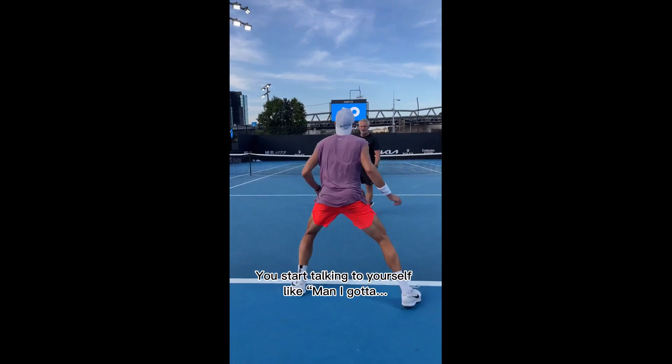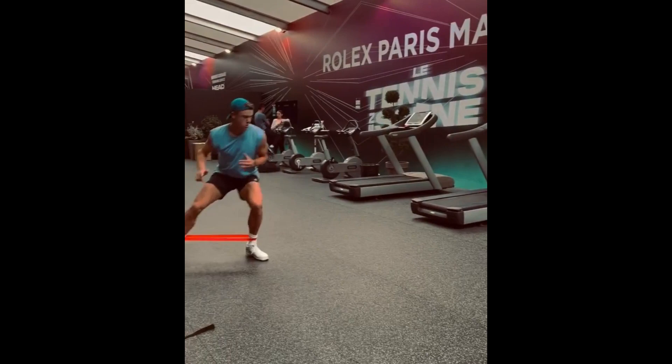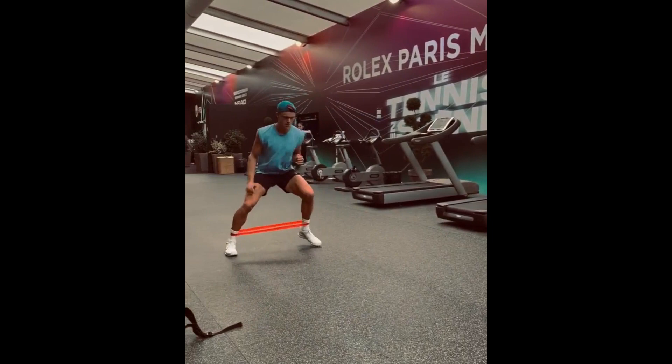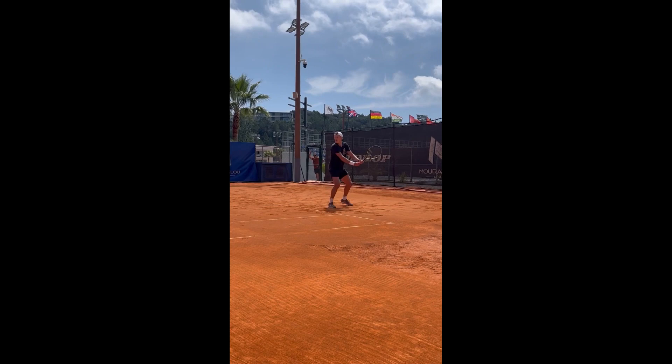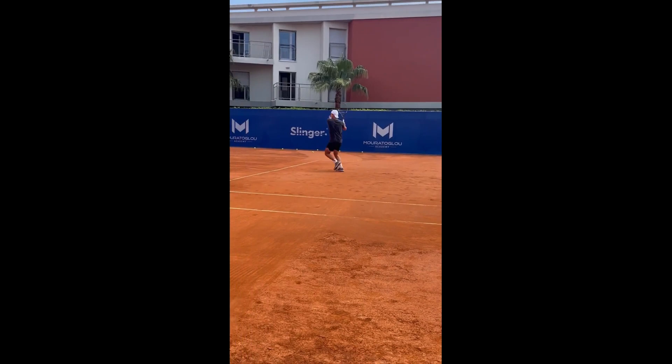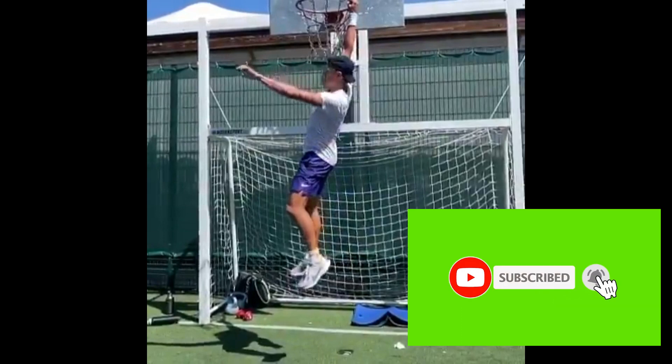Holger also practices footwork drills that involve hitting the ball. He works on his footwork when hitting forehands, backhands and volleys, ensuring that he is always in the right position to hit the ball with power and accuracy. During matches, he is always aware of his positioning on the court, ensuring he is in the right place to hit the ball, and recovers quickly after each shot to be ready for the next one.